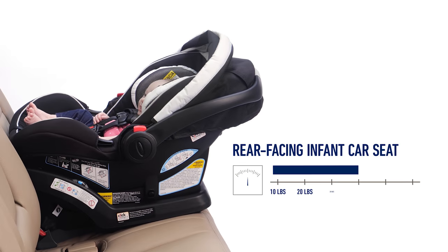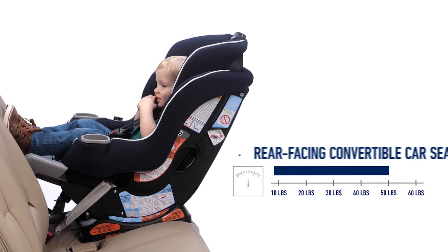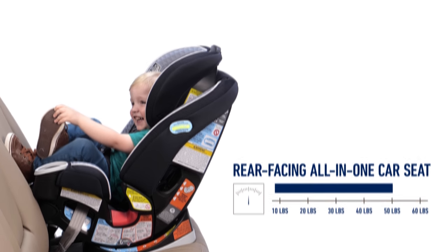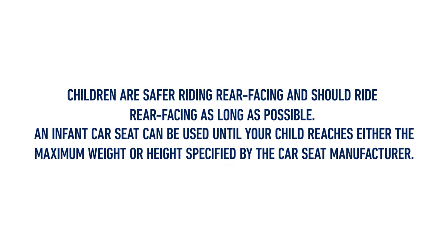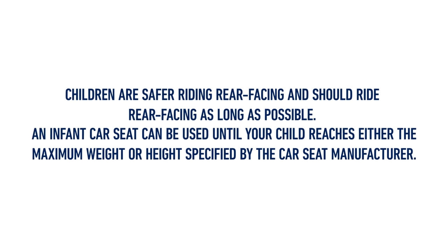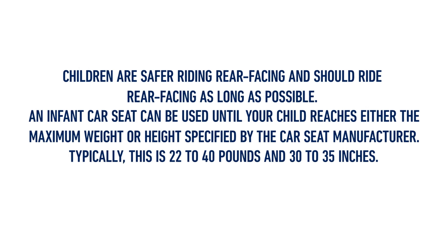Children should start out rear-facing, either with a rear-facing infant car seat or rear-facing in a convertible or all-in-one car seat. Children are safer riding rear-facing and should ride rear-facing as long as possible. An infant car seat can be used until your child reaches either the maximum weight or height specified by the car seat manufacturer — typically around 22 to 40 pounds and 30 to 35 inches.